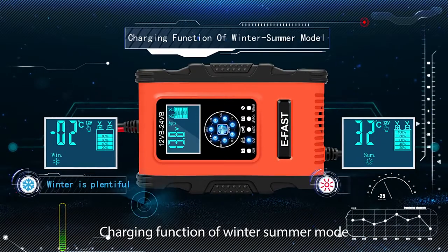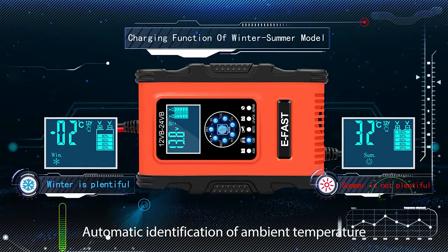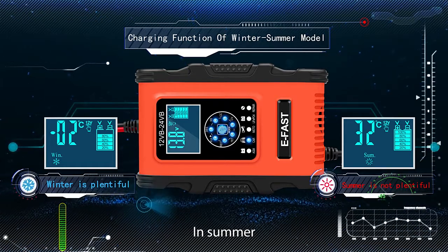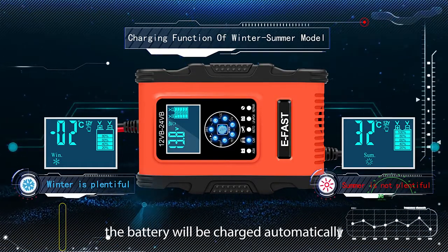Charging function of winter-summer mode. Automatic identification of ambient temperature gives the battery the right voltage. In fall or winter, in summer, the battery will be charged automatically.